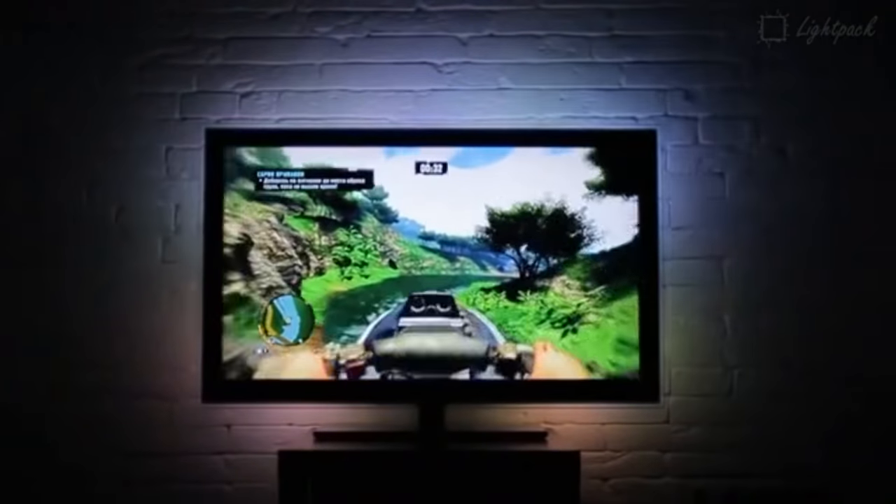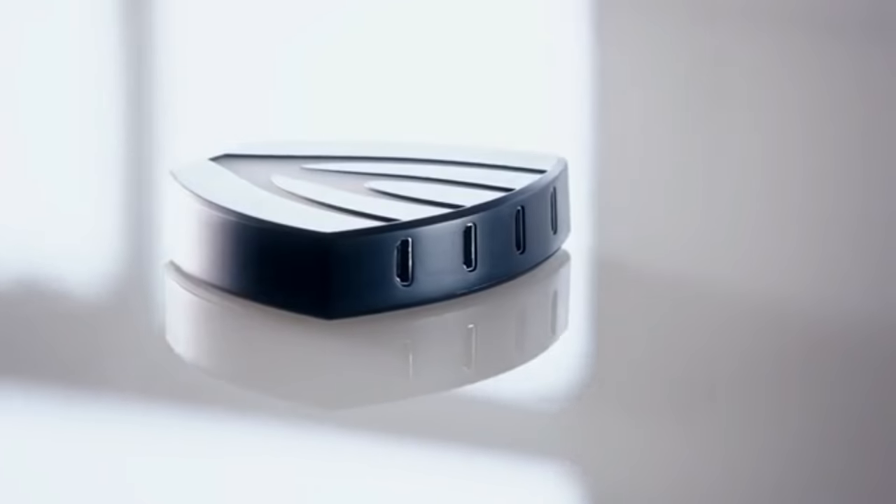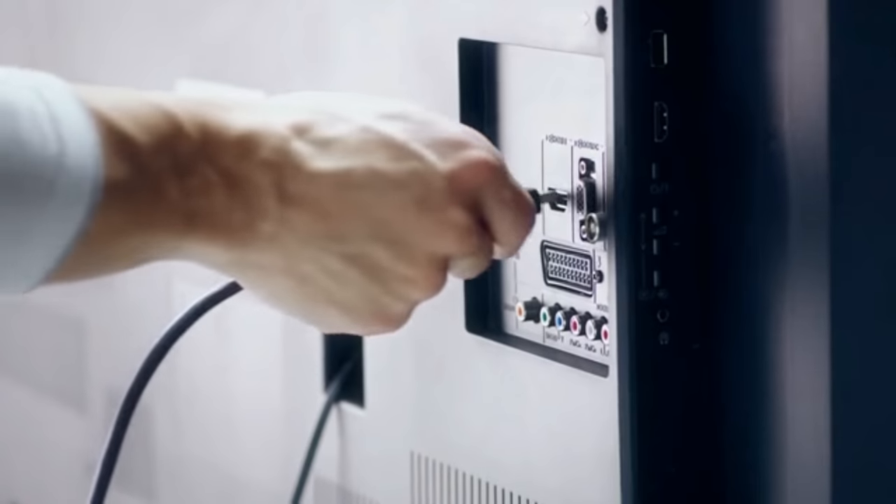In the beginning there was complete darkness, and then there was Light Pack, to bring some light to your experience. Light Pack was successfully funded on Kickstarter with half a million dollars — but that was a Light Pack for computers. Now we've made a Light Pack for everything. Light Pack 2 is an HDMI pass-through device.